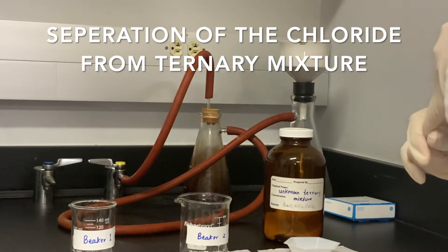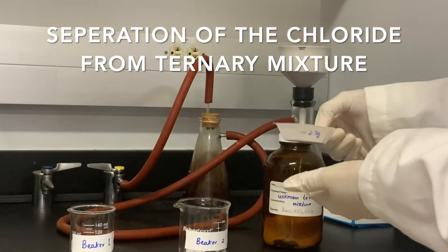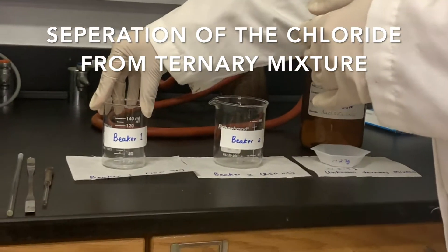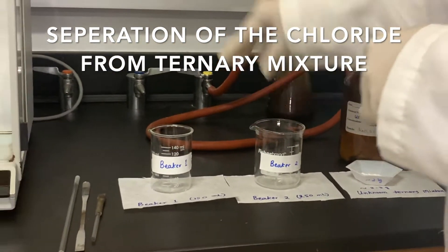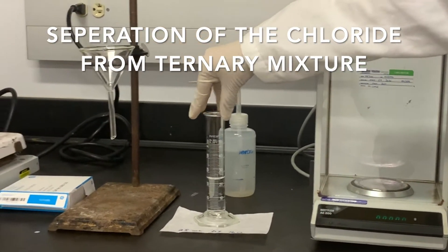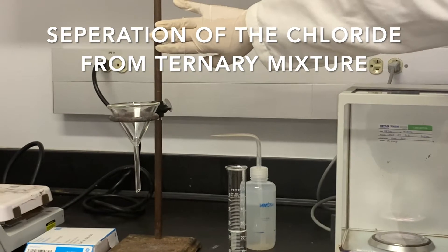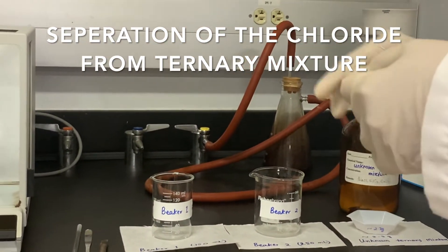In the first part, I'm going to separate the chloride. For this, I have approximately 2 to 3 grams of the mixture. We need the 150 milliliter beaker, the 250 milliliter beaker, the analytical balance, 25 milliliters of DI water, and we are going to do gravity filtration. This is the gravity filtration assembly. First, I'm going to weigh the empty beakers.